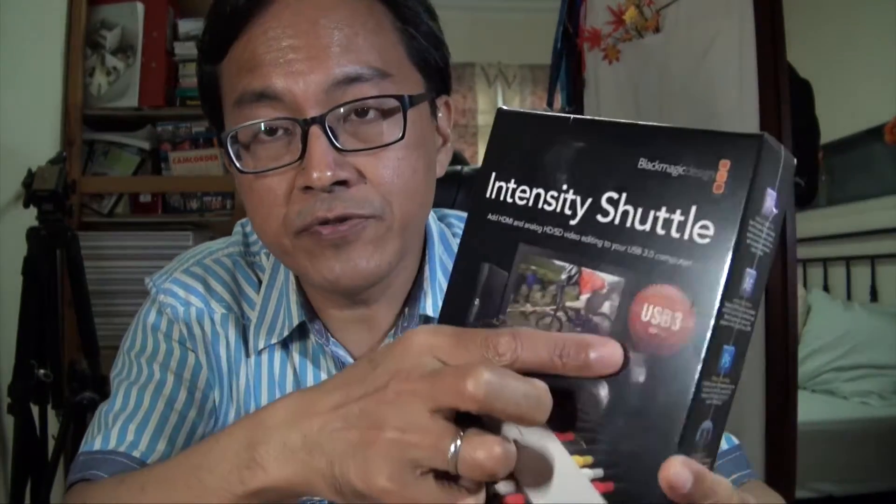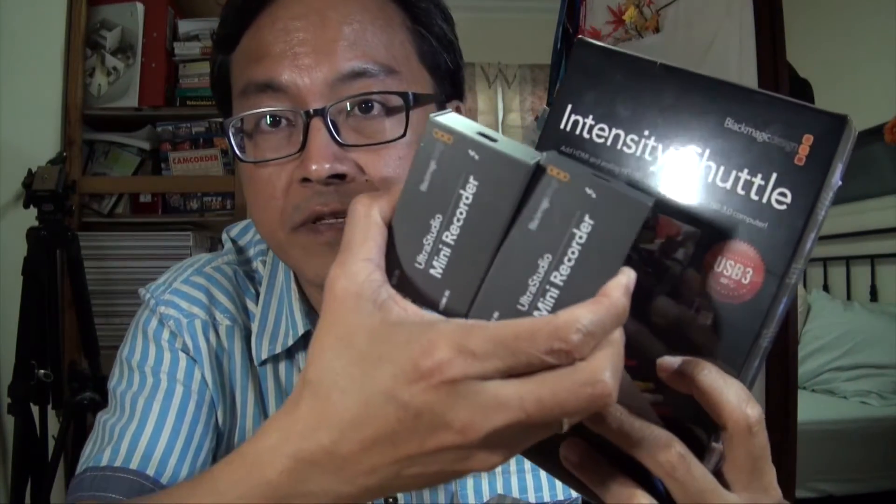I have one more Intensity Shuttle USB 3 to open. I'll open this later after testing my two mini recorders.